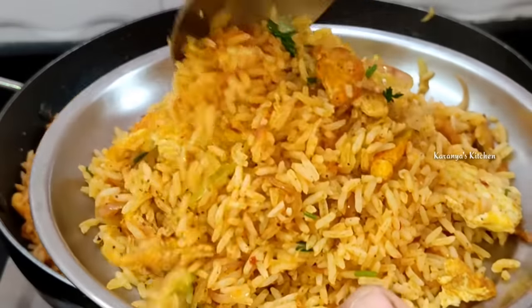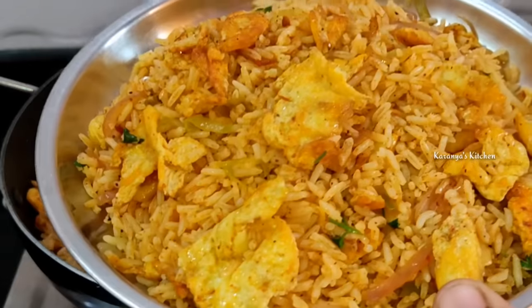I will try a lot of dry rice. If you want to try it, I will show you a lot of egg fried rice in the video.